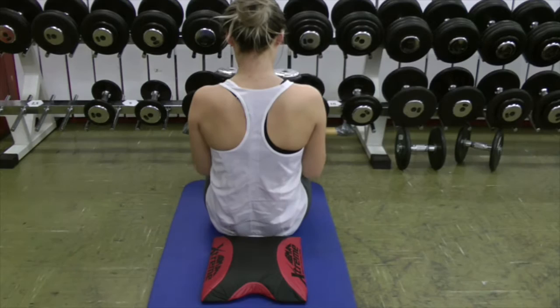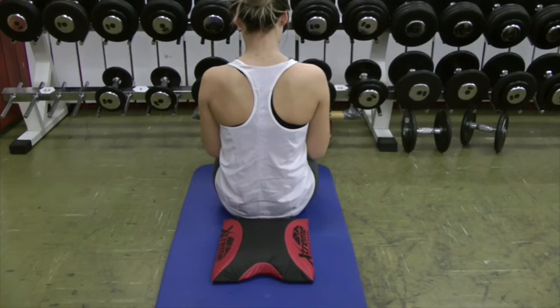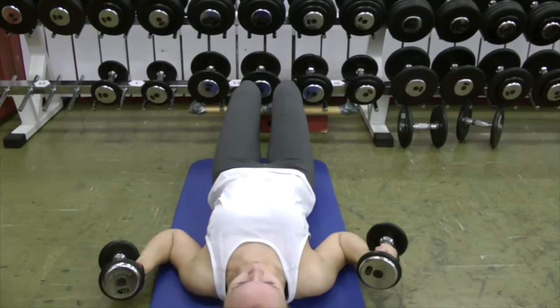And the stronger you get on it, of course, the more weight you can use. One more rep. Back arches, external obliques start to work, internal obliques, and we're good to go. Thank you.